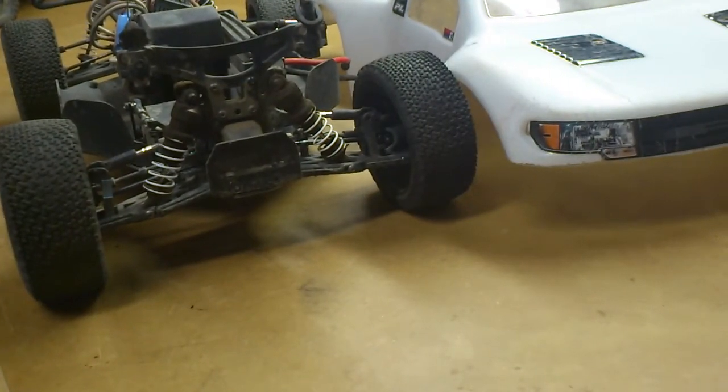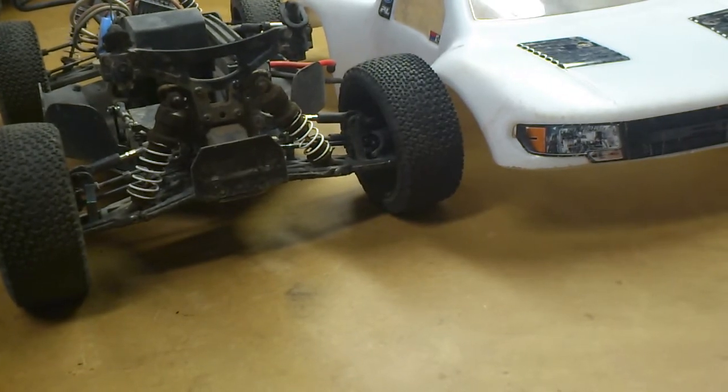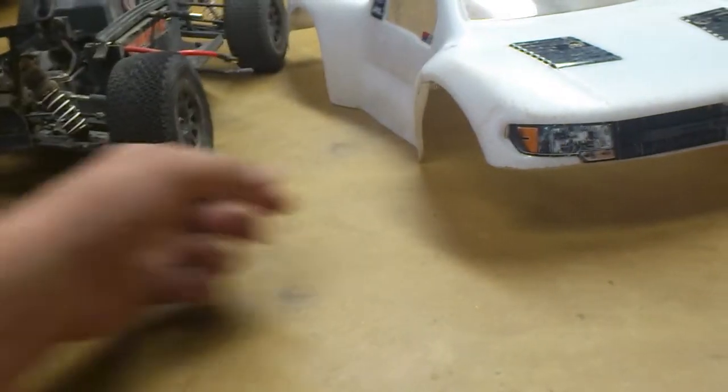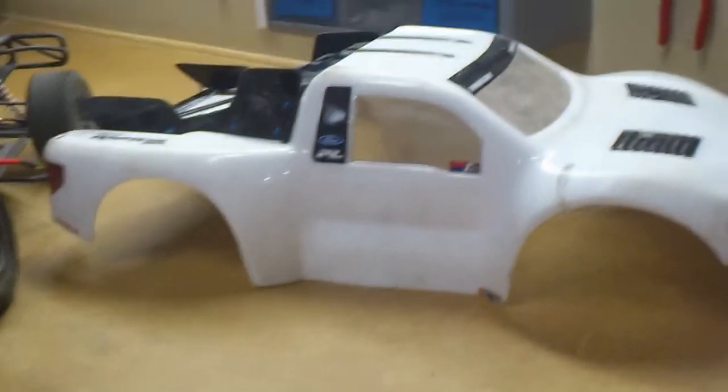Hey guys, just doing a quick video on my German SCRT10. First off, I'll show you the body — it's a Proline Ford Raptor body.